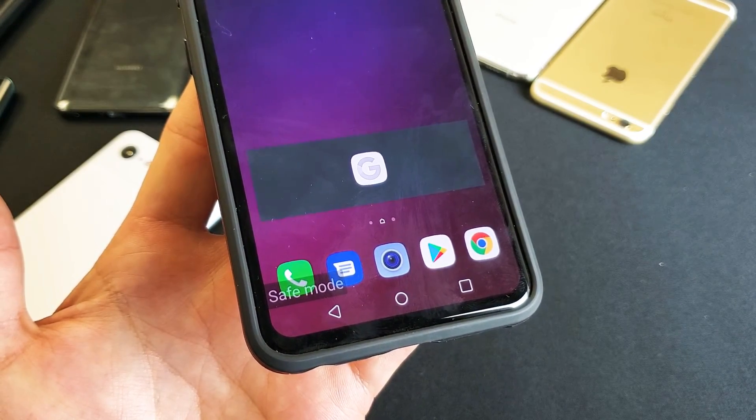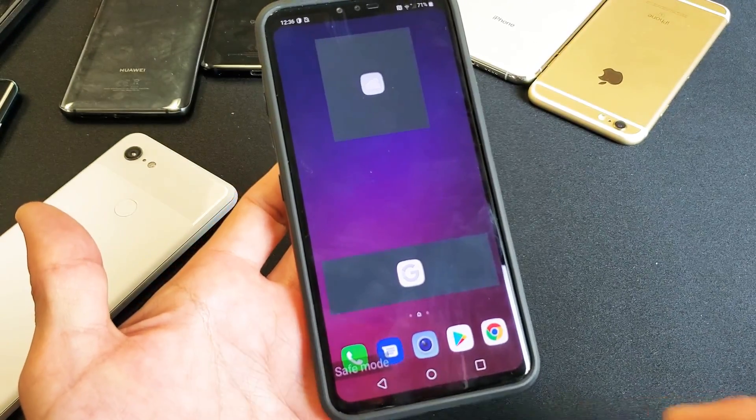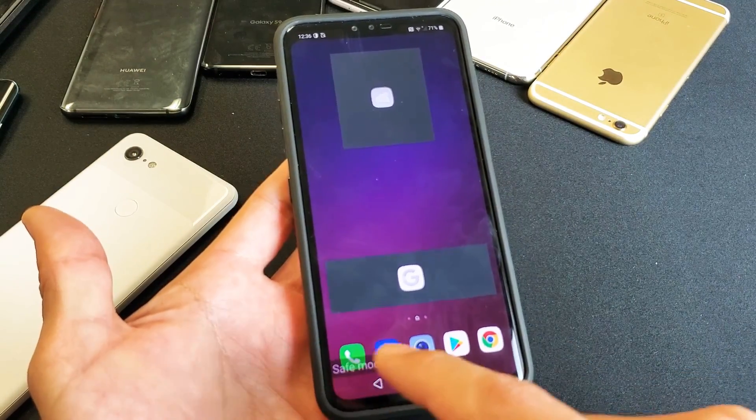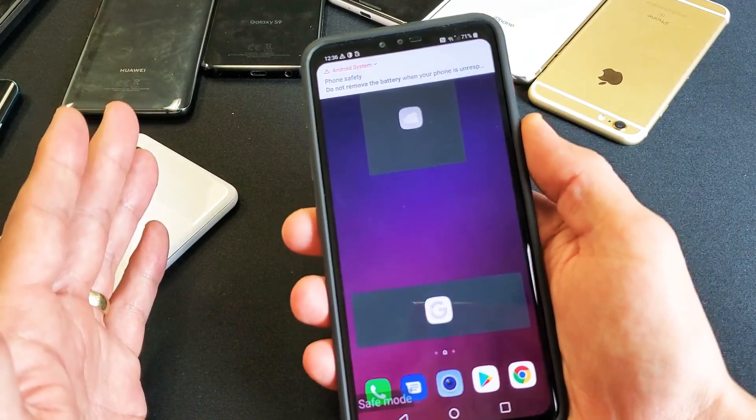Hey, what is going on guys? So you have an LG V40 — I'm going to show you how to get into safe mode. Right now you can see I'm in safe mode; bottom left-hand corner you'll see safe mode on here.